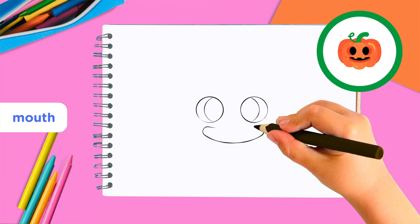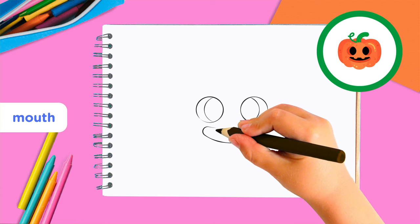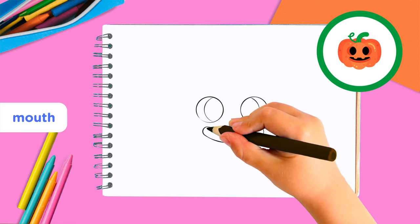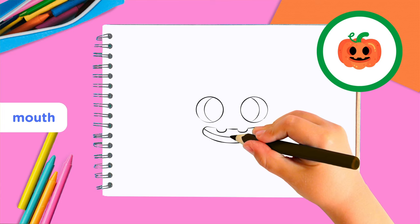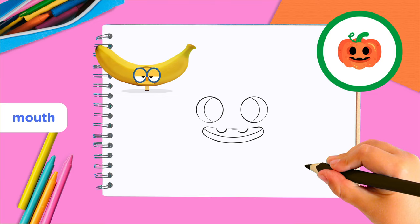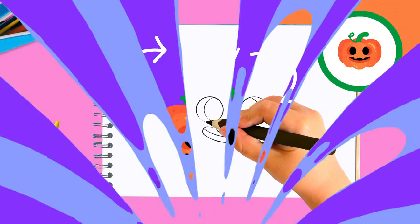Next, the mouth. You can draw all kinds of shapes here, but for this pumpkin let's make a banana smile mouth. This means you draw a banana with two bites in it, which will be the pumpkin's two teeth — like this! Draw a curved line horizontally across the banana to finish the mouth. Look how easy — we just made a face!